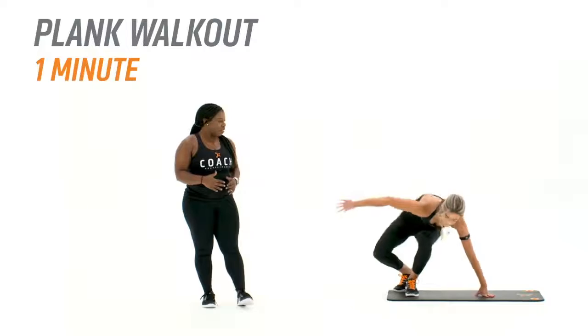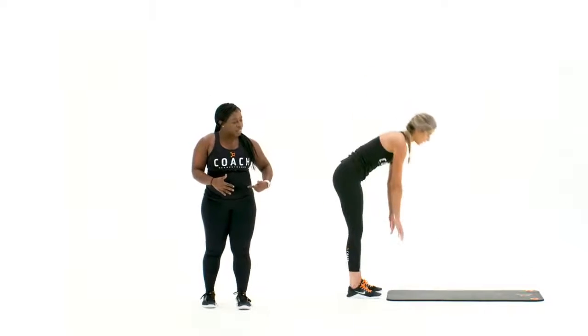Next you're going to move into a plank walkout. Sitting all the way up, you're going to walk your hands all the way out until you hit that high plank position, and then you're going to walk your hands back in towards your body.